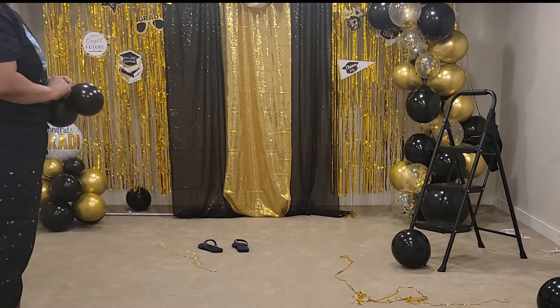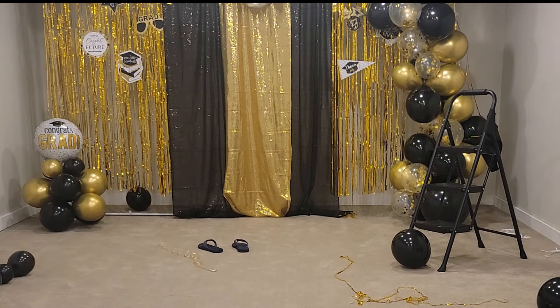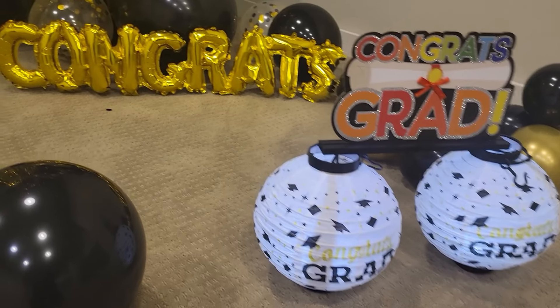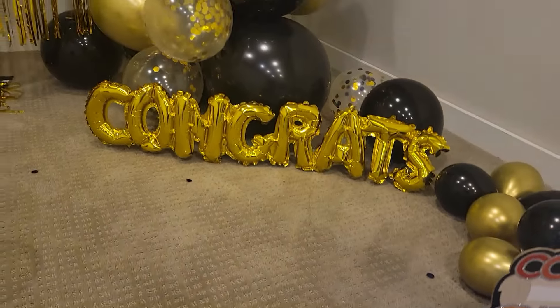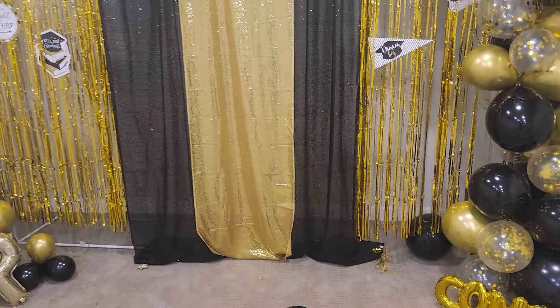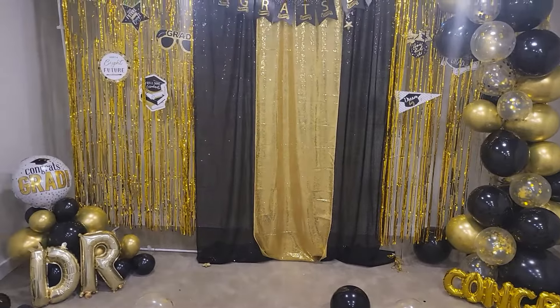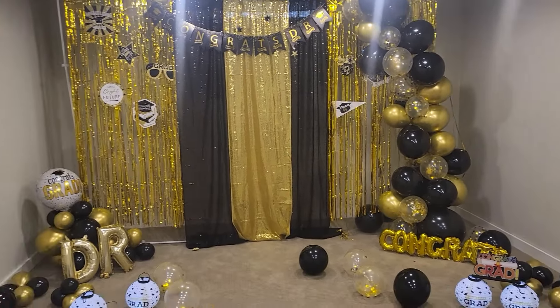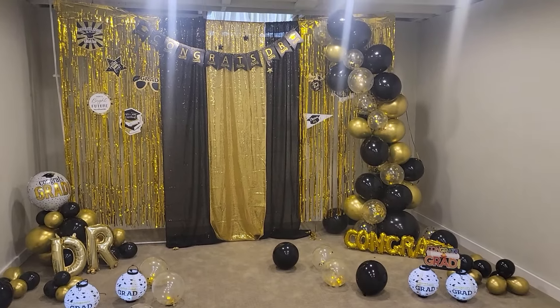Here's a look at how it all turned out. You can also see some additional items like these lanterns in the front, which are from Dollar Tree, as is the small 'Congrats Grad' sign. The D and R letter inflatable balloons are from Walmart, and the congrats balloon that I decided not to use as a banner I simply kept in front of the balloon arch on the right.